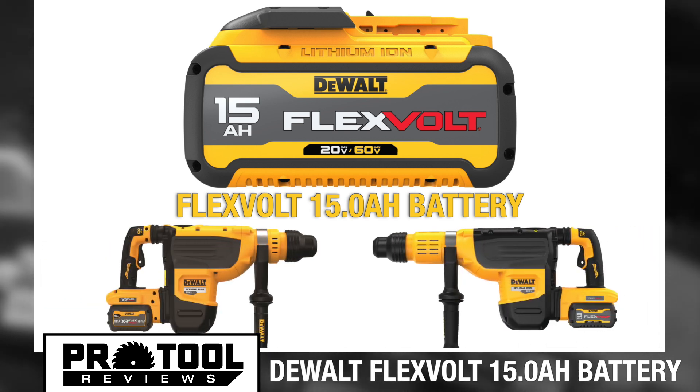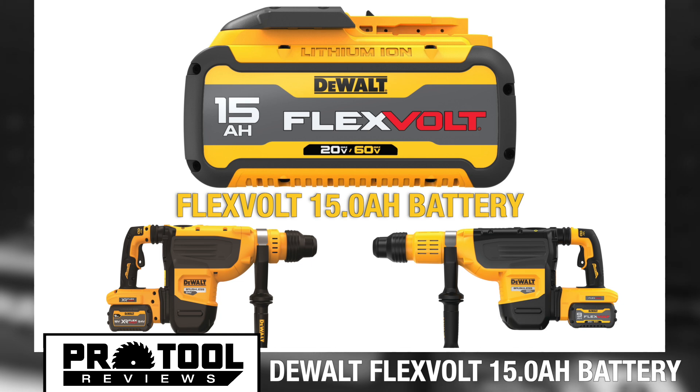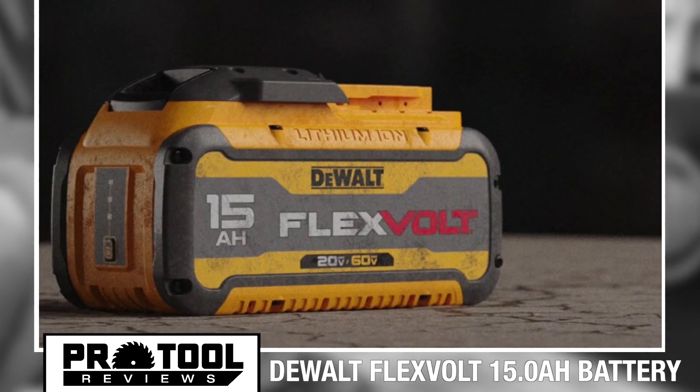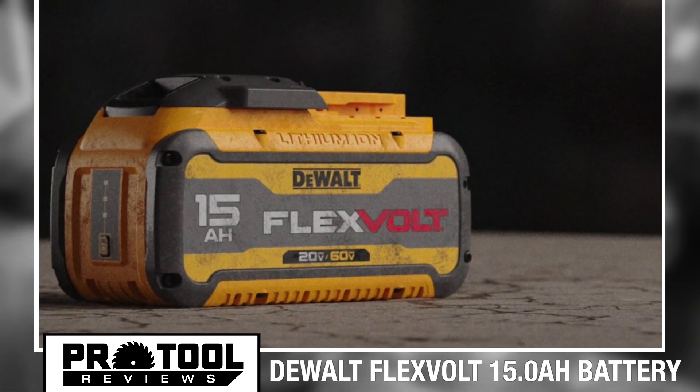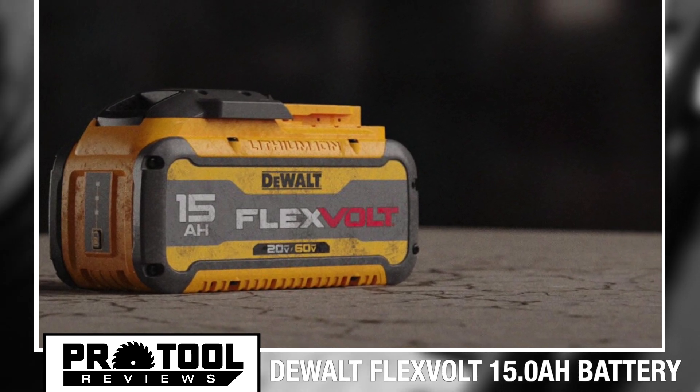It's also no accident that DeWalt is releasing these 15 amp hour batteries alongside two new brushless SDS Max rotary hammers. This battery certainly looks designed to provide maximum runtime in heavy-duty applications like concrete masonry, metalworking, and more.